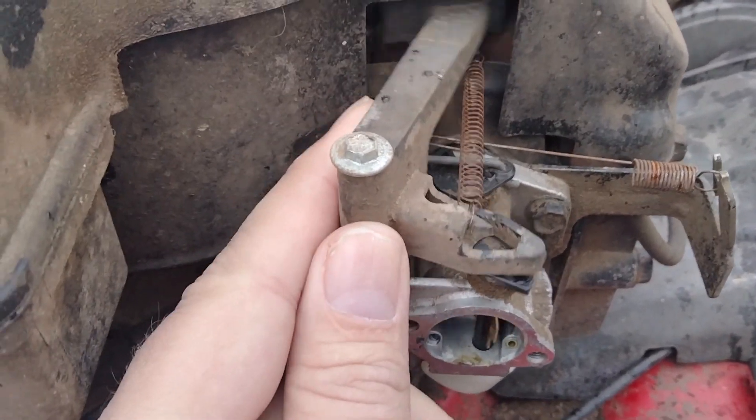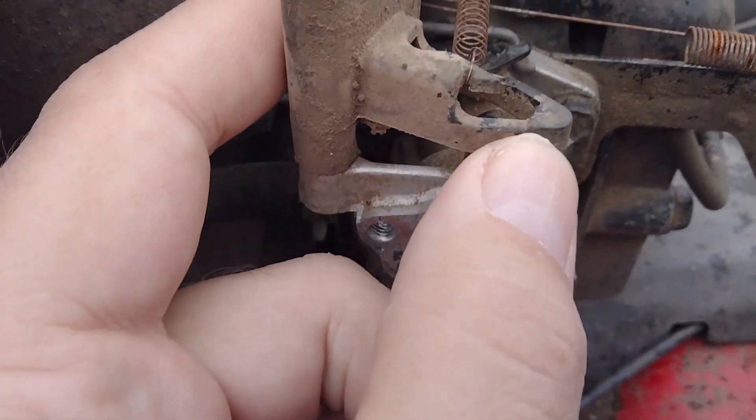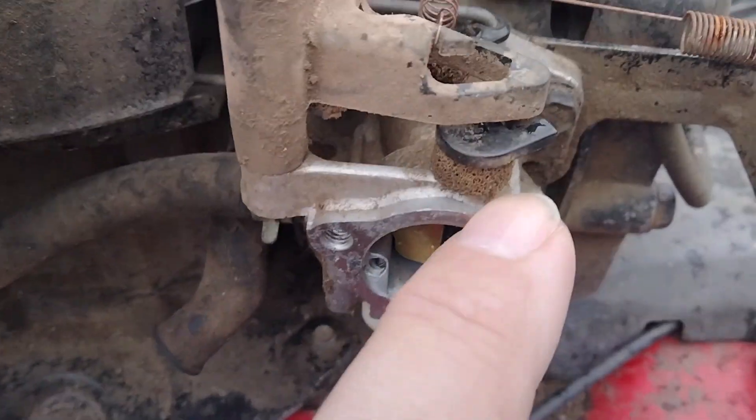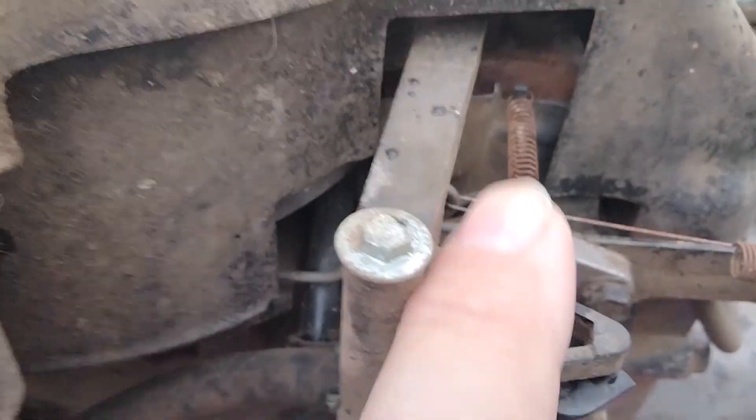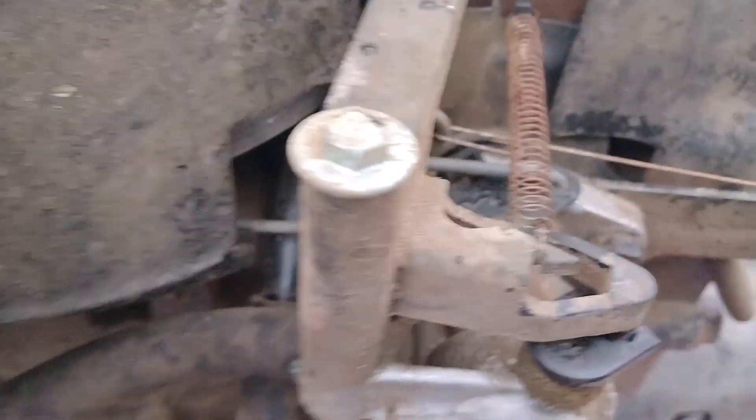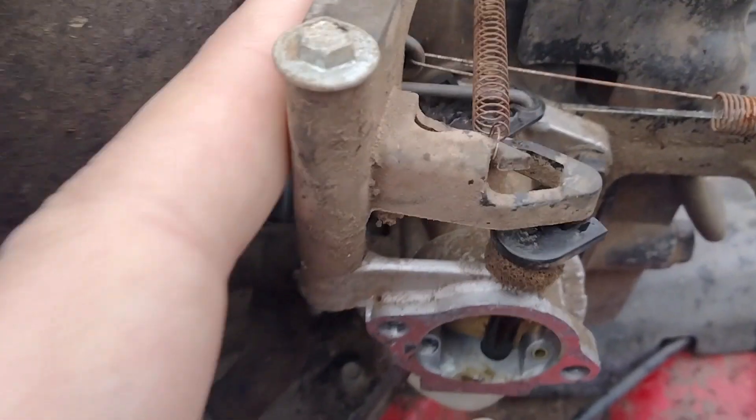This thing fits into this black piece, so I've got to take this screw out and remove this long spring — that should be the next step.